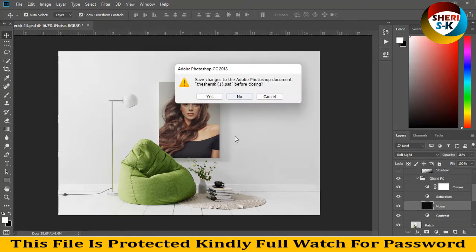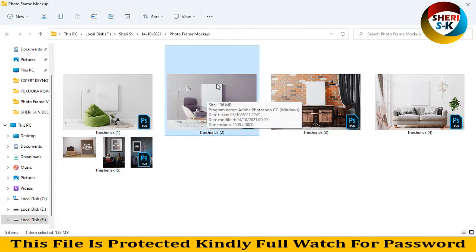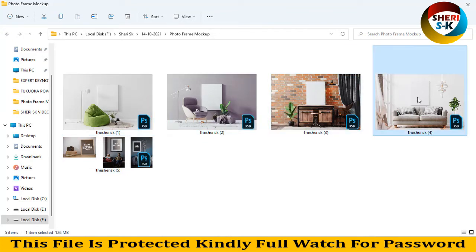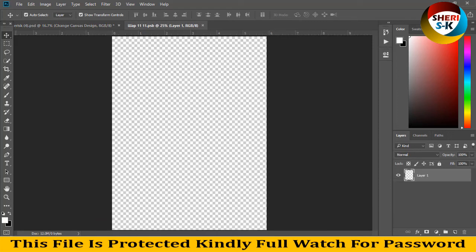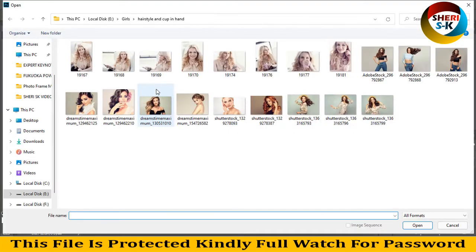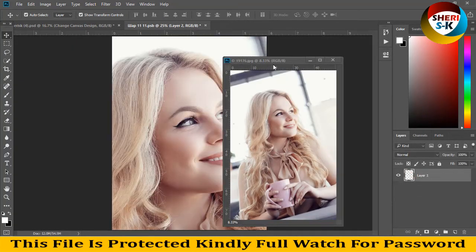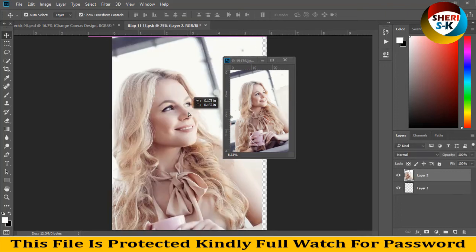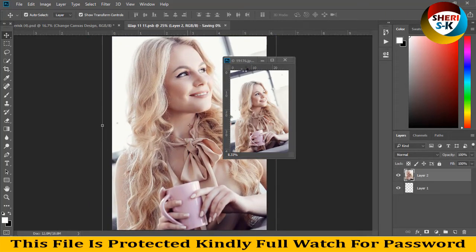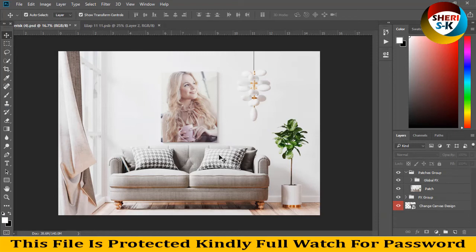Control S for saving, and next — same thing here, open photo, Control S for saving, same thing. Double click, go to FX. Resize to 2000. Control S. Oh sorry — you can see our images here.